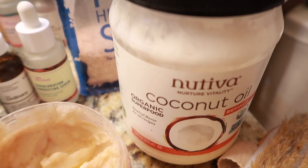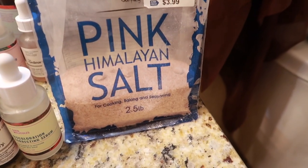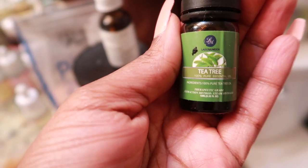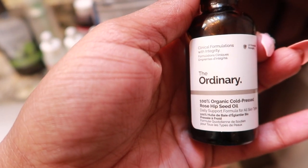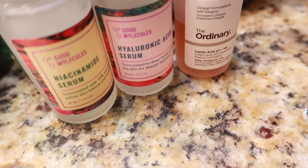Hey you guys, just a quick video showing you how I do my DIY exfoliate for my legs. We have coconut oil, sea salt, and a couple of different oils here — tea tree oil, rose hip oil — and then I like to use a discoloration serum. I have some optional serums here in the background, mostly by Good Molecules and The Ordinary.